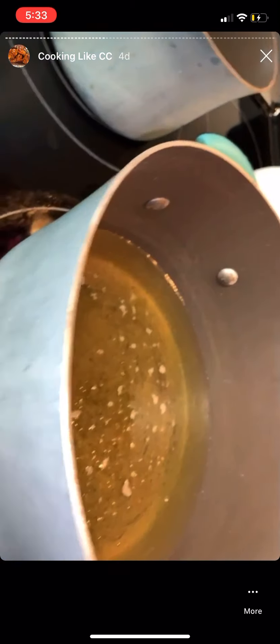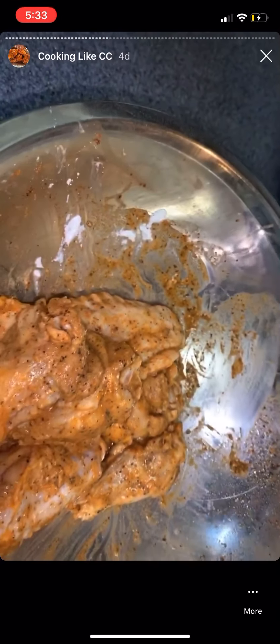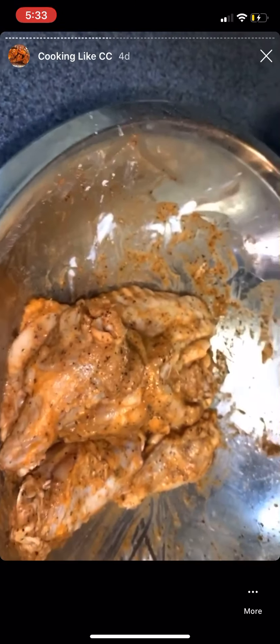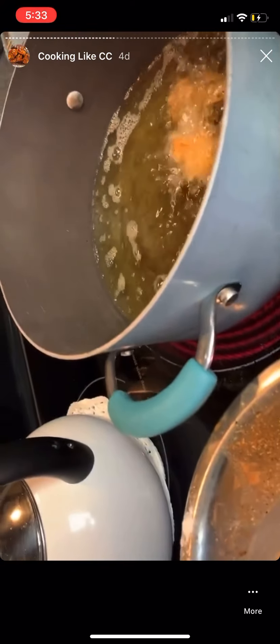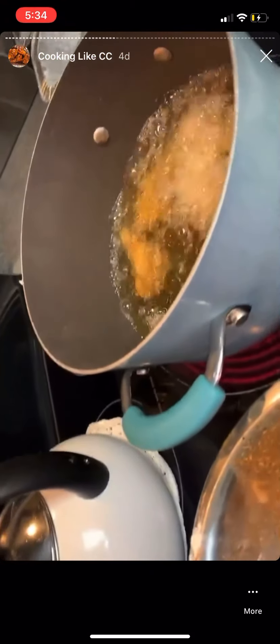I put my oil in the pot versus the pan because you can deep fry better in a pot. Here's what the wings look like after I put a little flour on them. The grease is ready — I'm about to start dropping these in. You don't want to drop them from high up because the grease is hot and will splash back, so get the wing as close to the grease as possible. Don't be scared of the grease.